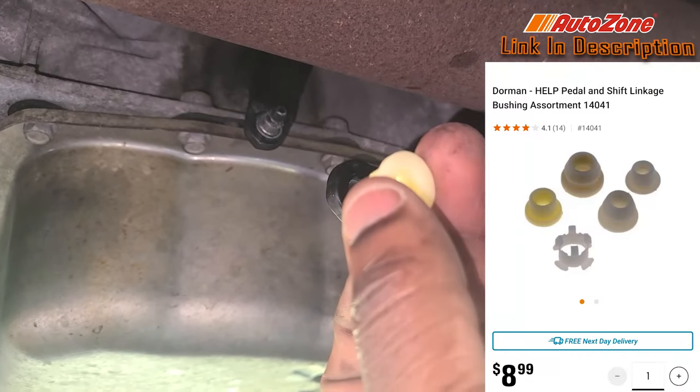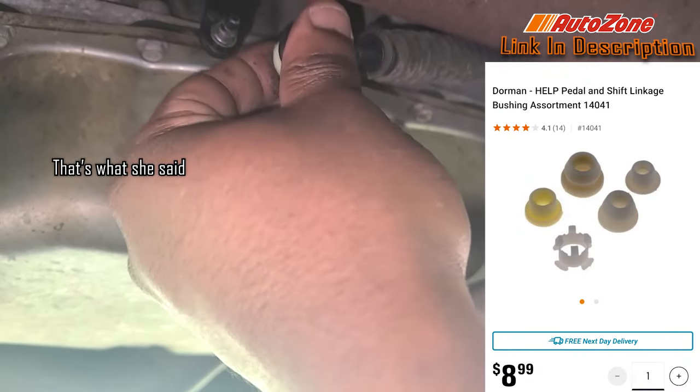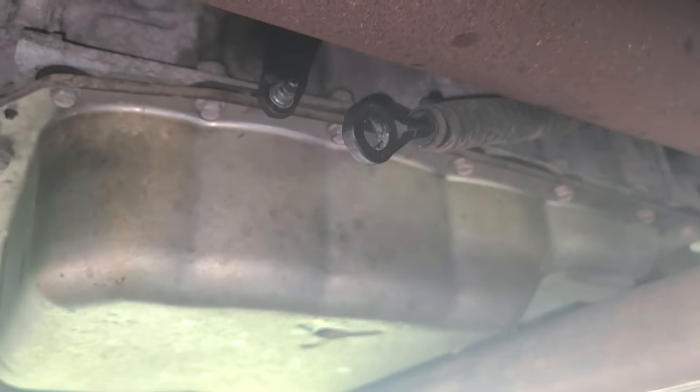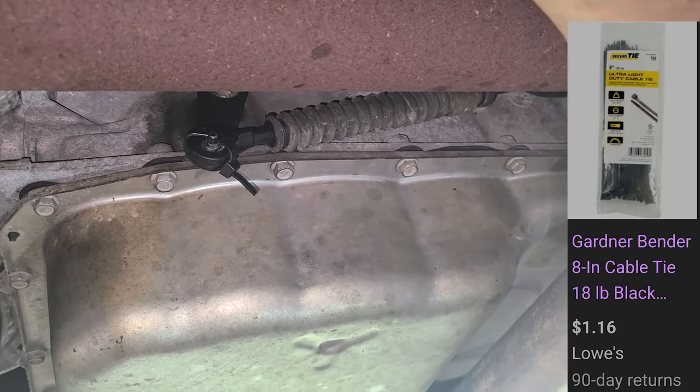You wanna take this thing right here. You wanna stick it in from the back side. Try to get you a C-clamp or something and press it in. Real quick, let me show you a life hack — zip tie that thing, something like that.